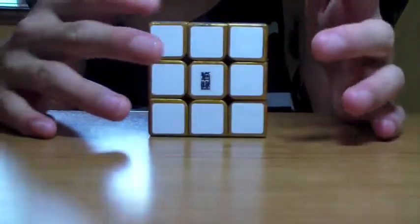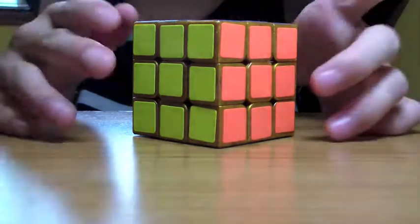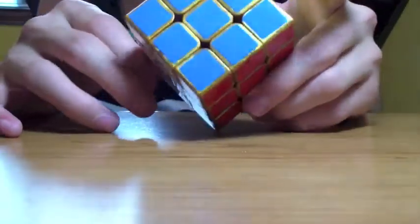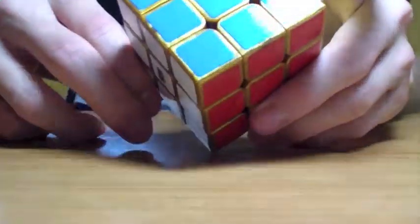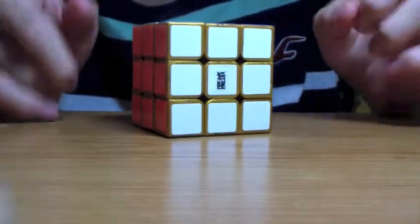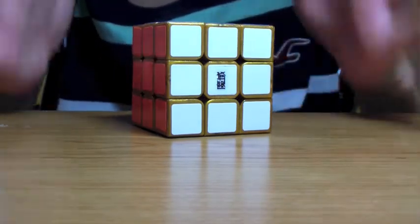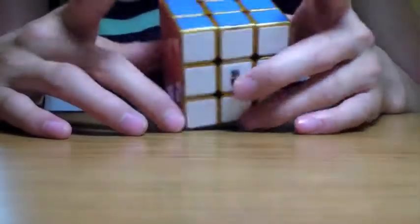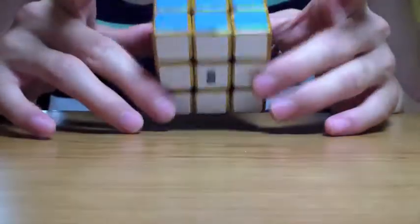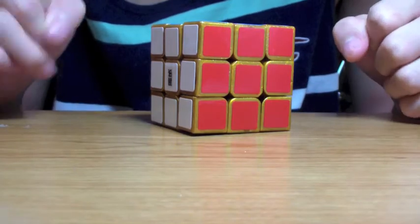I definitely recommend this to speedcubers and cube collectors alike — for cube collectors because it's cool, and for speedcubers because it is a pretty good speed cube. Thanks for watching. I'm Jun from 3QBros, and that was the first impressions of the Moyu Huan Ying gold body cube. Thanks for watching, and bye.